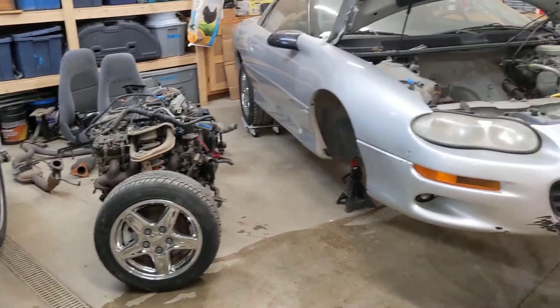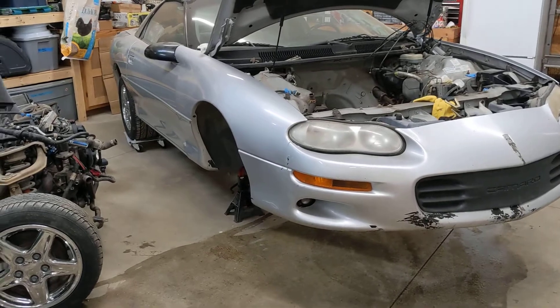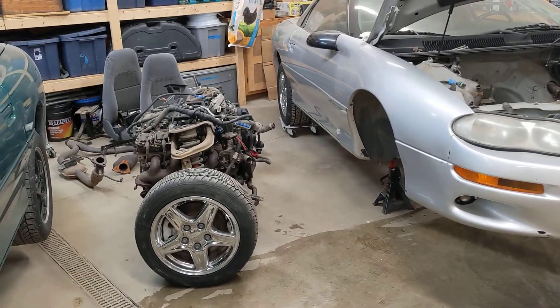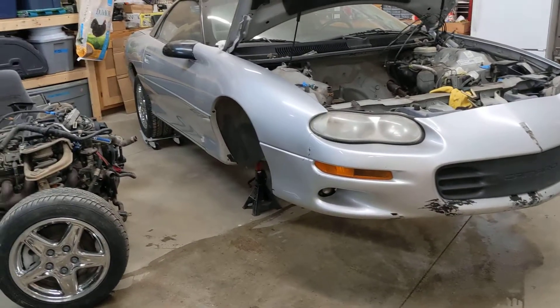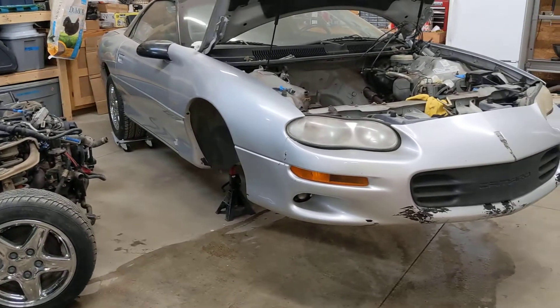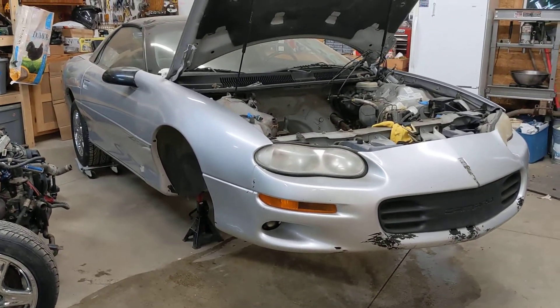You know the issues of working on a car like Camaros. But it's out! The cherry picker worked great — just jacked it up and was able to roll it right out, which is awesome.